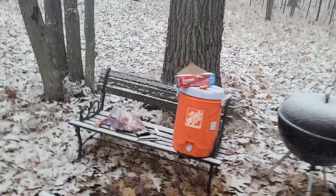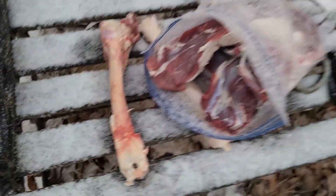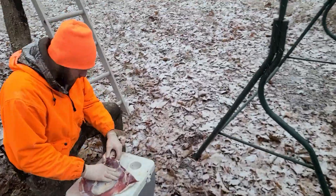Saving the bones for my brother's dog. Everybody's eating.